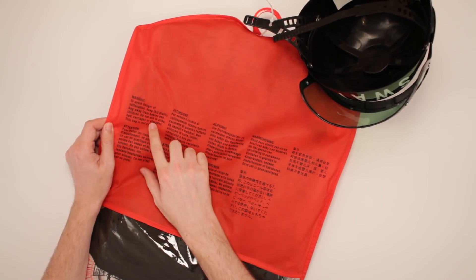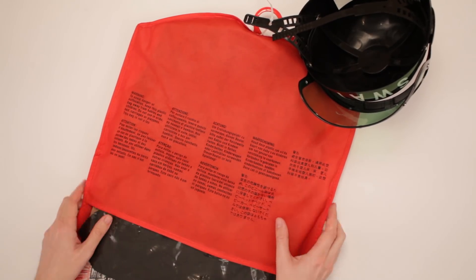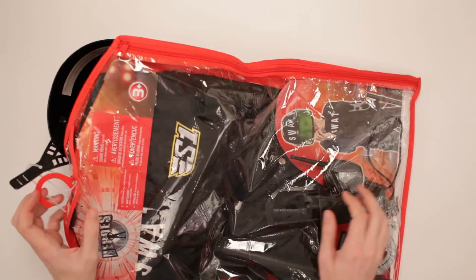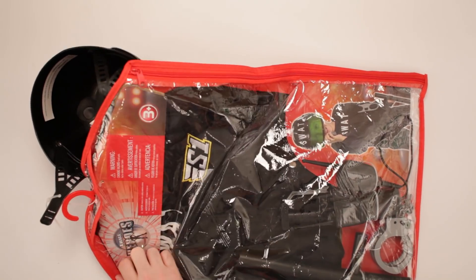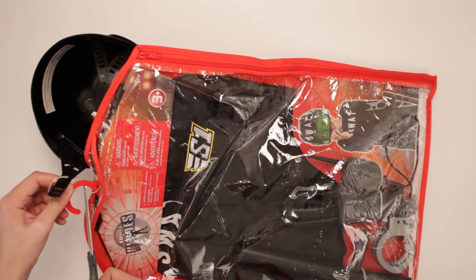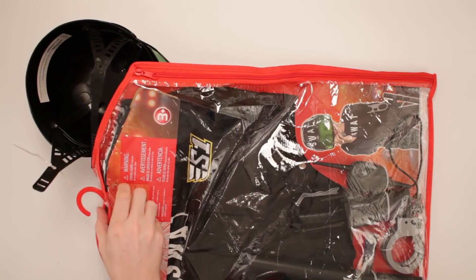To avoid danger of suffocation, keep this plastic bag away from babies and children. This bag is not a toy. Aw man, but it's from Toys R Us! How's it not a toy? It's from a place of toys. I guess I'll throw the bag away in the ocean so a dolphin can play with it with its face.